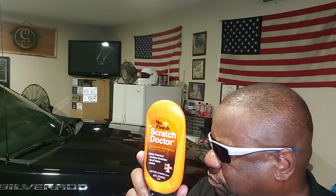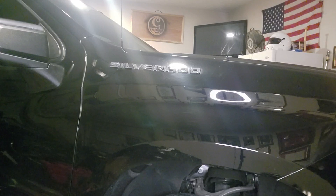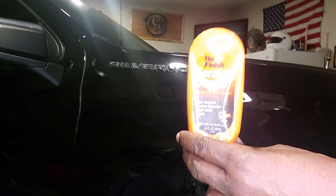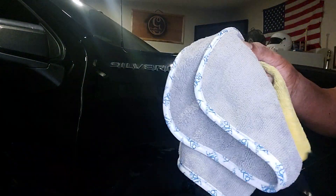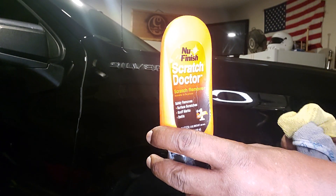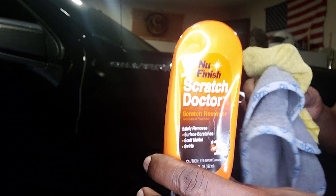Sergeant Perkins, it will remove those scratches. I'm going to zoom in on my vehicle — I'm doing a 2022 Chevy Silverado right here in my garage. I have the Scratch Doctor by New Finish, a non-abrasive cloth, and an applicator cloth to put the wax on with. Do it in small sections at a time and you'll see the results really easily.